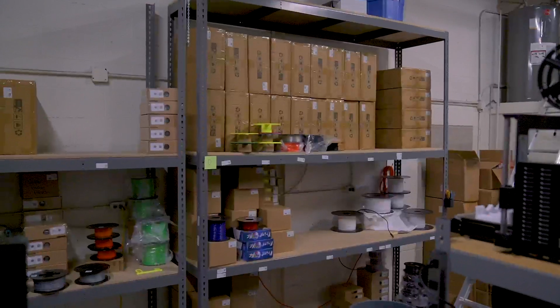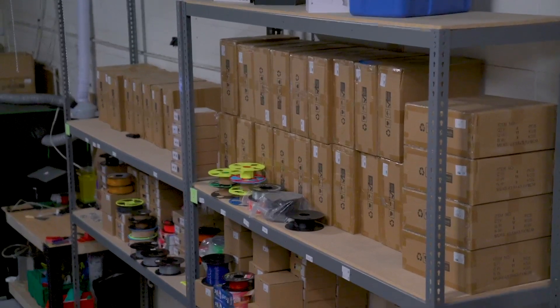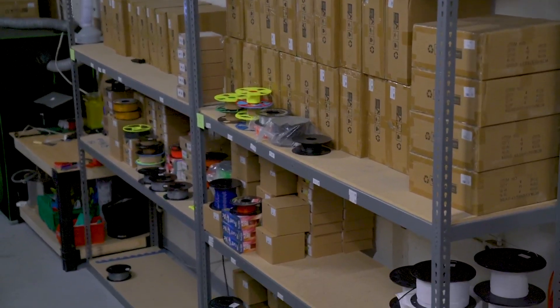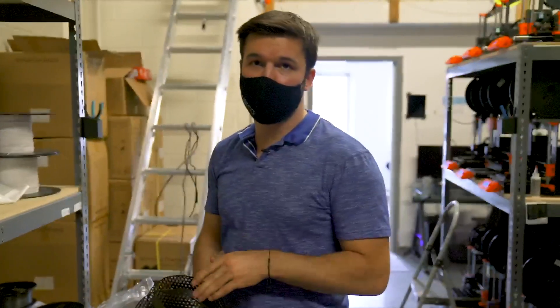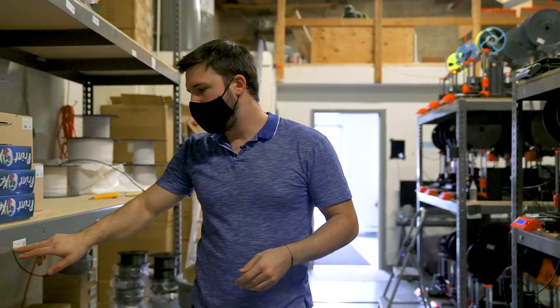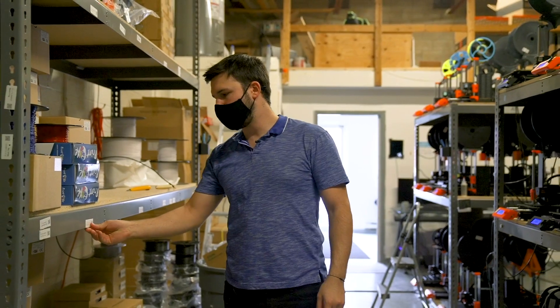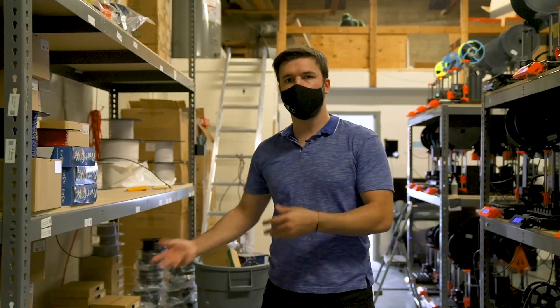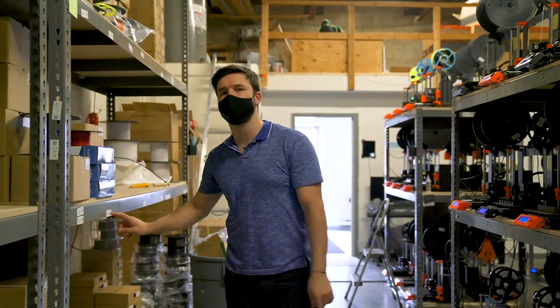On this side we got a whole selection of filament — some of the Prusa filament, including Galaxy Black, which is amazing and prints perfectly well since they make it for their own printers. We also have inventory management: each location has a QR code for that printer, so when the guys remove filament they can scan the QR code to remove it from inventory, which is pretty cool.